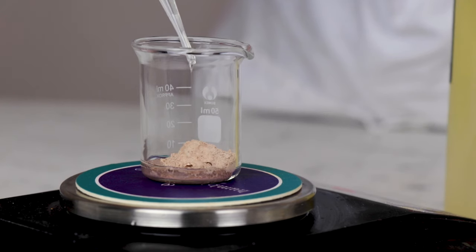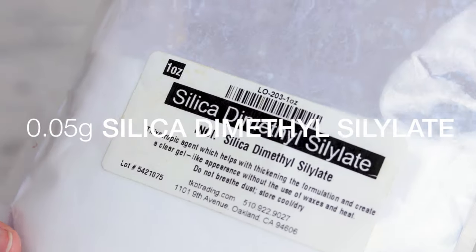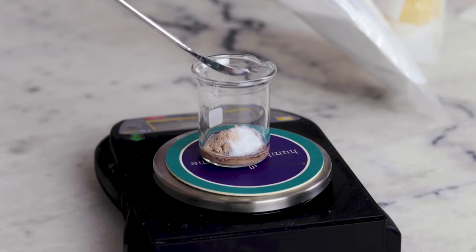Castor oil is definitely kind of a surprising thing to include in foundation, but it's in that RCMA original, and I have been wearing that foundation and this modified version for years and months respectively, and it hasn't caused any breakouts. 0.05 grams, or just 1%, of silica dimethyl silylate helps improve the appearance of the skin and prevent the foundation from settling into fine lines.